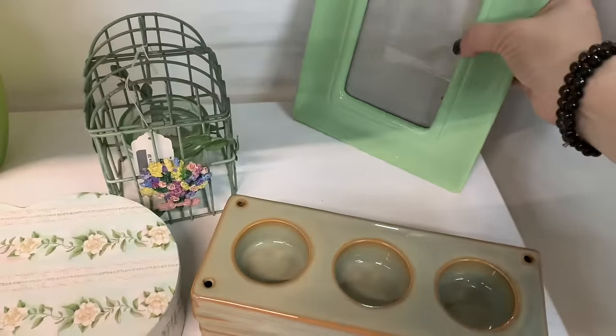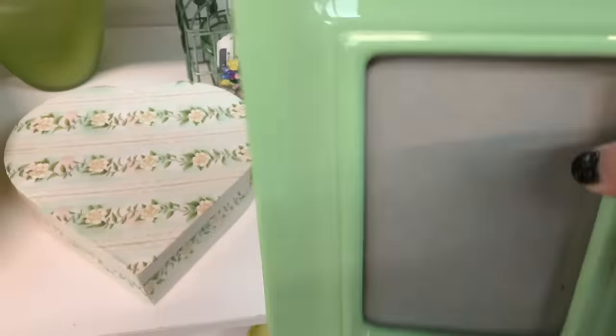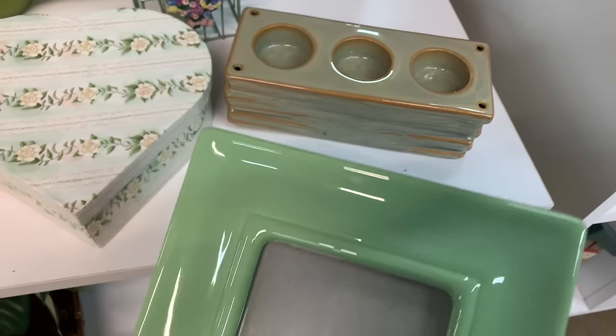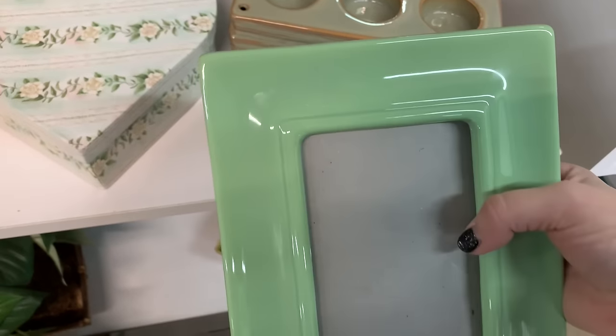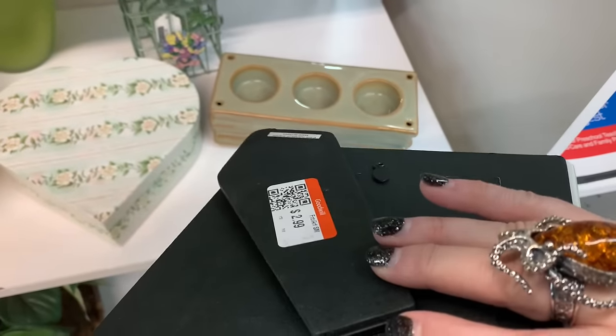Not gonna lie — I love this frame, $2.99. That's a nice frame because it's ceramic — isn't that cool? I have to get that, $2.99.